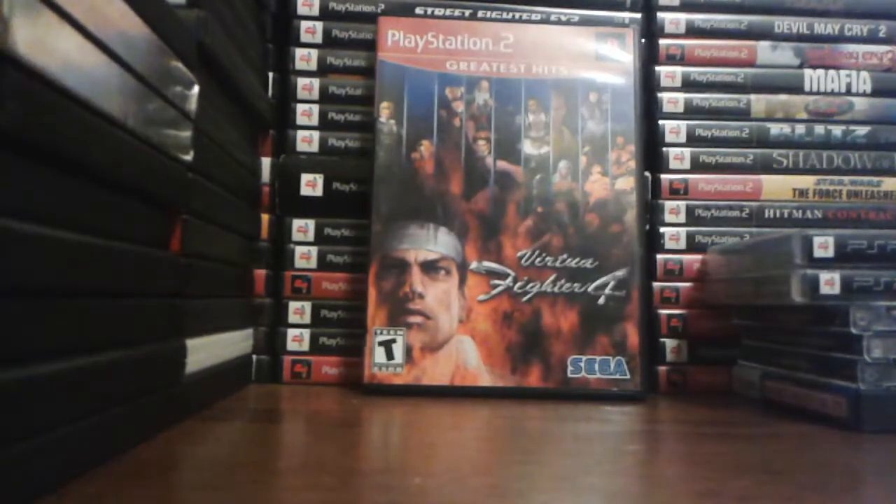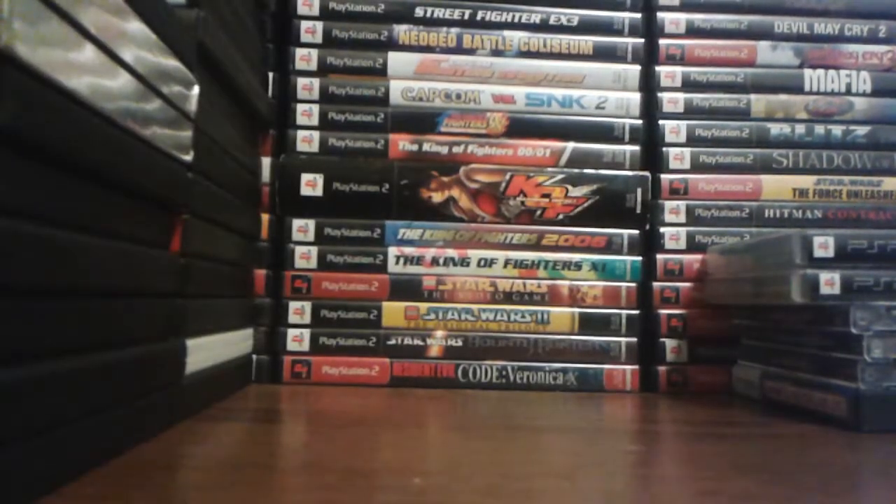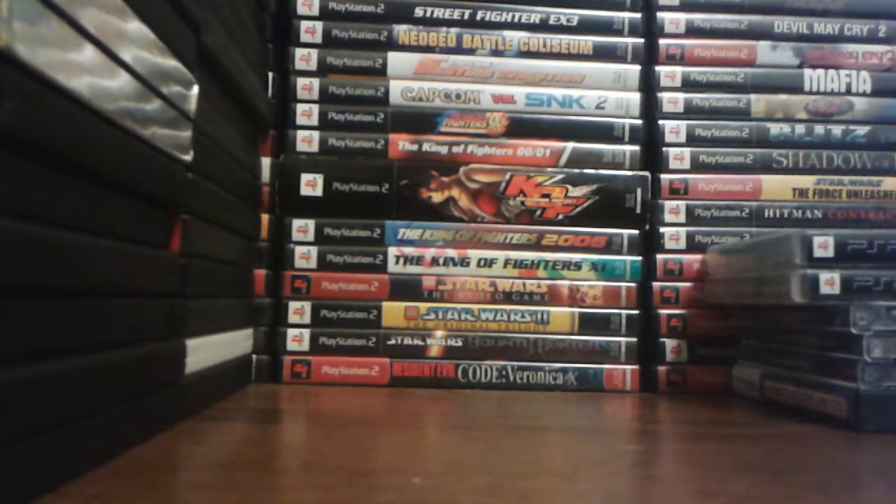Virtua Fighter 4 — I have the regular version of Virtua Fighter 4, and now I have Evolution. And now the original. Before I hated Virtua Fighter, I don't know why, but now I love it.